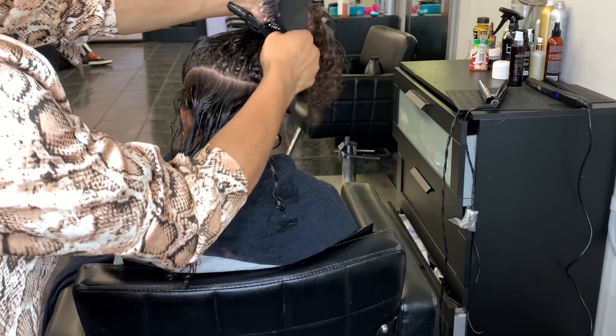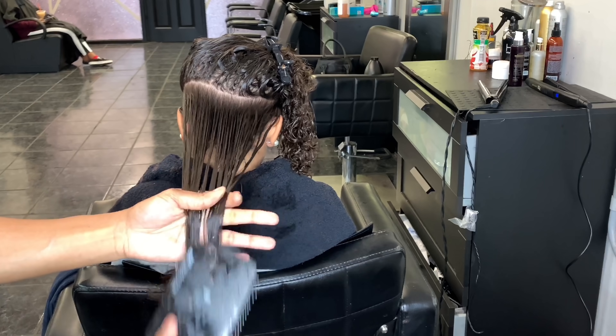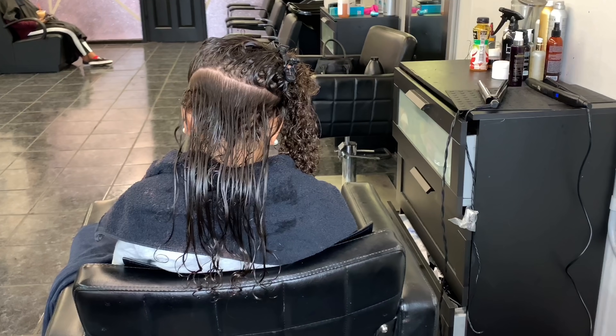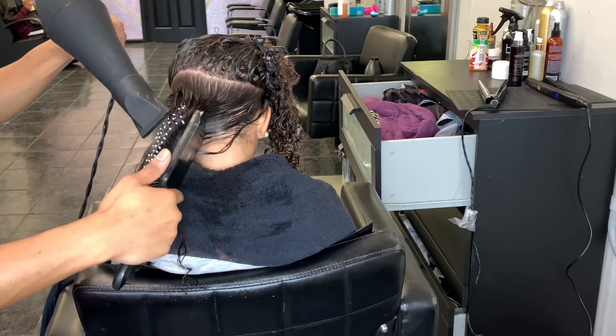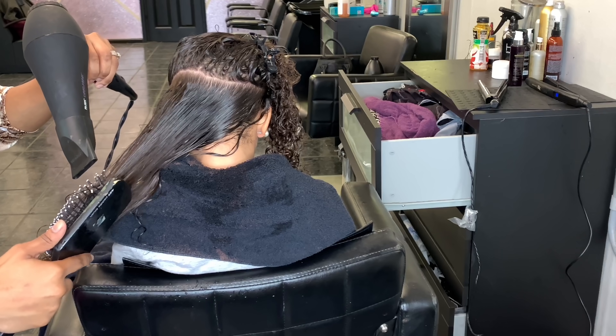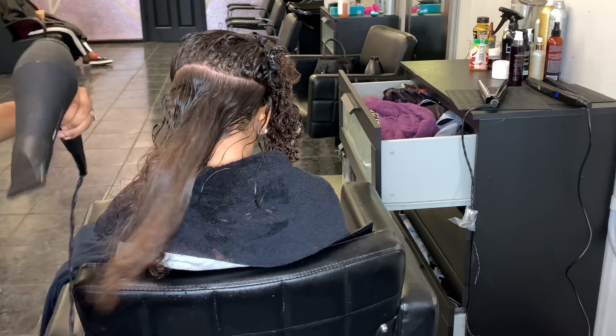Fun fact — I do 99% of my voiceovers in my garage because it's the only place in my house that's always quiet. But there's this big centipede on the wall throwing me off. I couldn't even get through the first part of the voiceover because I was so scared to kill it, but I'm going to let it live. I just had to throw that out there.